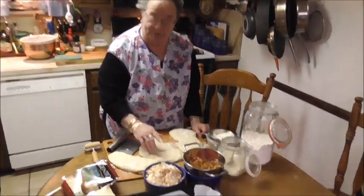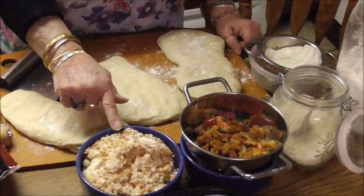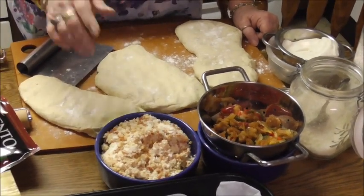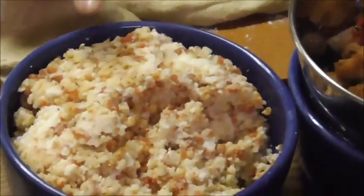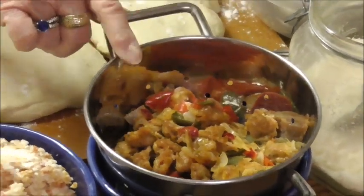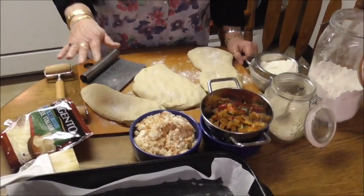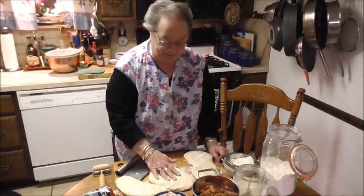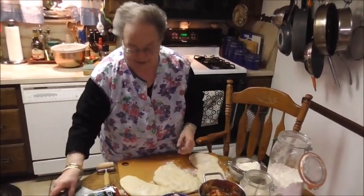I'm going to make three calzones. One with pepperoni — I chopped it fine, but you can cut it in pieces — with ricotta, mozzarella, and grated cheese. Then one with sausage, peppers, and onions with ricotta and cheese. And a plain one with just ricotta and mozzarella. I'll show you how it's made — it's a very simple procedure.